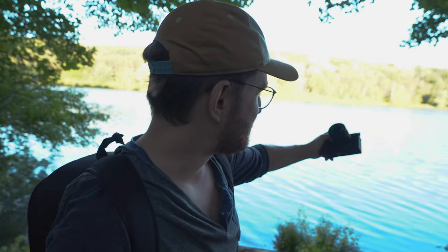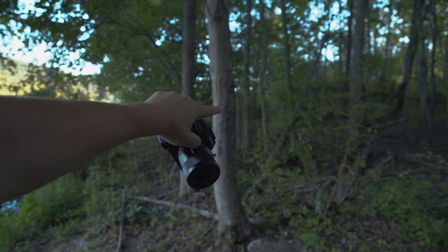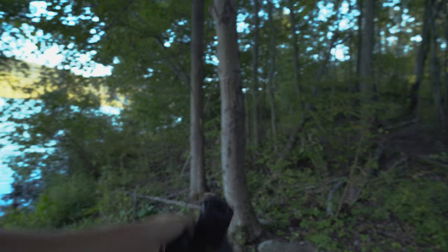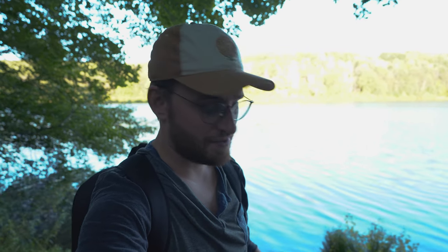Firstly we're going to take some shots of the lake here and then walk in the woods back there a little bit and try to explore to see if we find any cool flowers, animals, or fallen trees. Then we'll head back to the office, take a look at the photos, talk a little bit more about the lens, and wrap up this video.